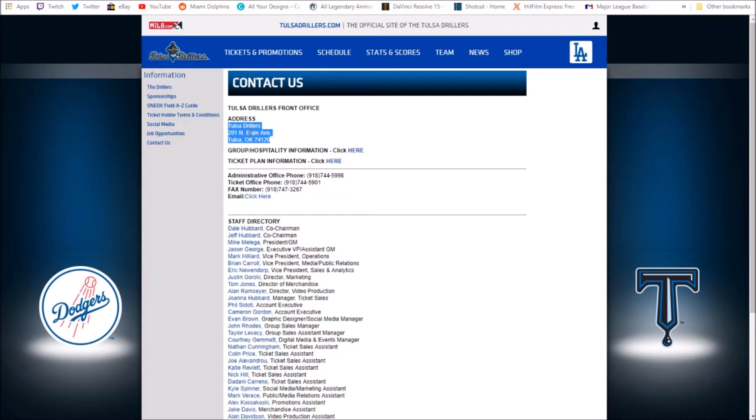You'd write the stadium address on the envelope in the middle, and then write 'C/O' — care of — Gavin Lux, Tulsa Drillers, then the stadium name and address underneath. So they have an idea of who the heck it's going to. Some people write 'Attention: Gavin Lux' — I honestly don't think that really matters. For the most part: player name, then team, then stadium and address. I like putting the stadium name just so they know.